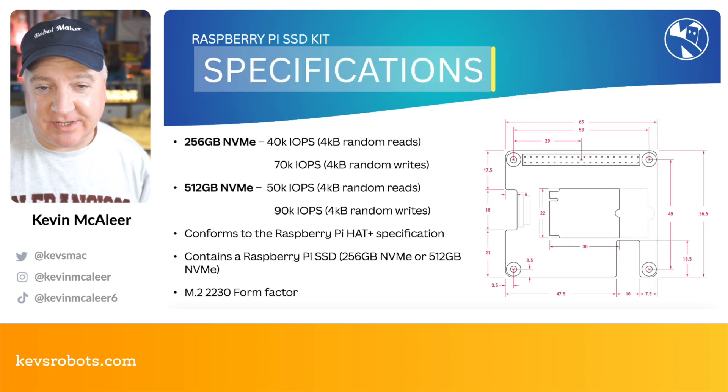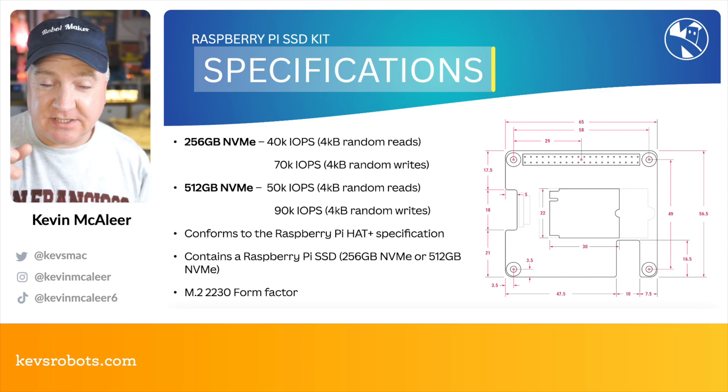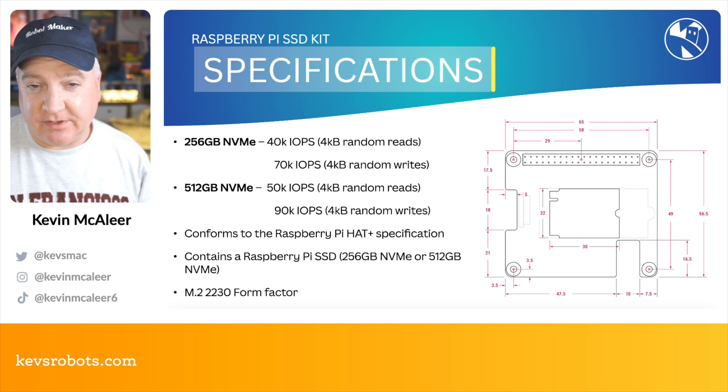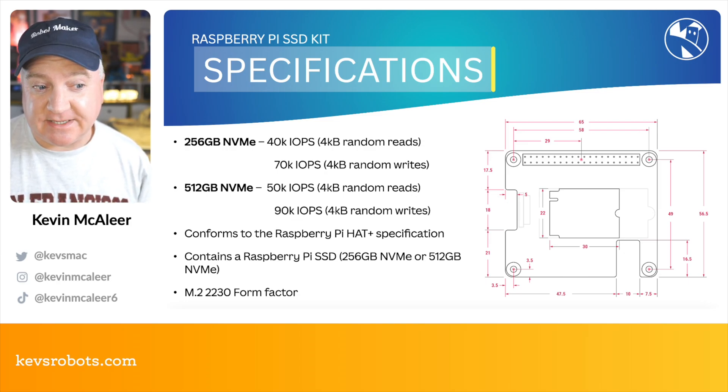The HAT is the regular HAT Plus size and simply slots on top of your Raspberry Pi 5. It's been designed to work with the official active cooling kit as well, so you can have your fan and it's not disturbed by this. You can see there the two different sizes.